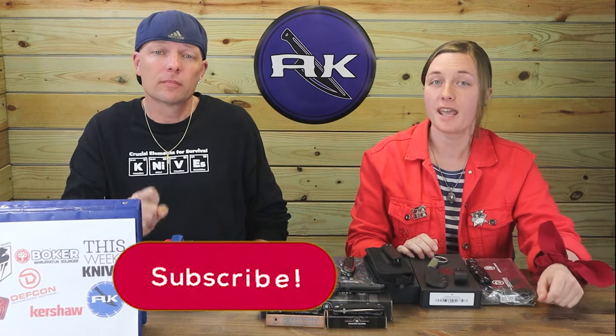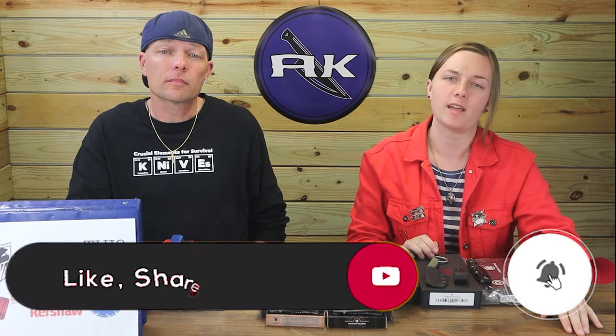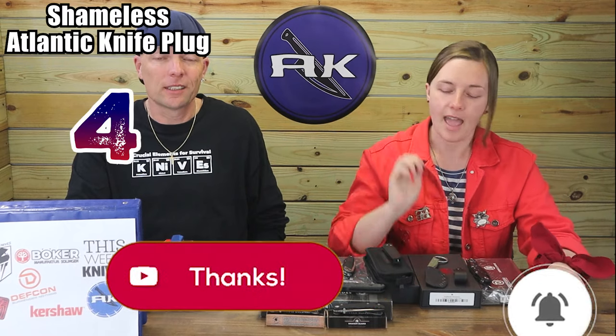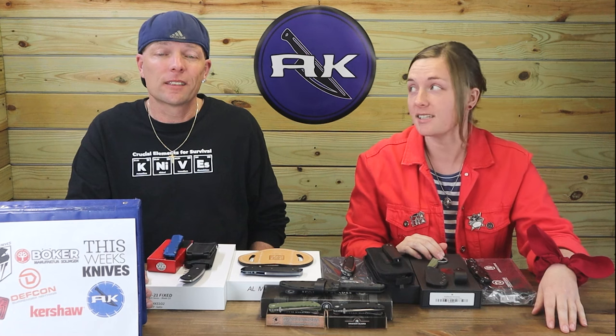Don't go anywhere, we've got several new carries left to go through. But first, make sure to like, share, comment, and subscribe, and ring that bell so you're always in the know with AK and notified when new content drops, and automatically entered into giveaways.